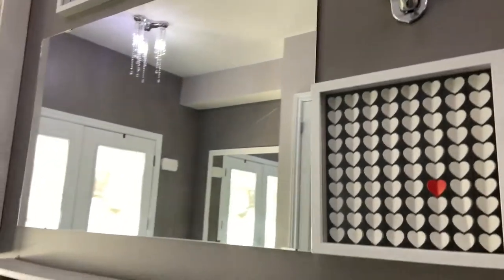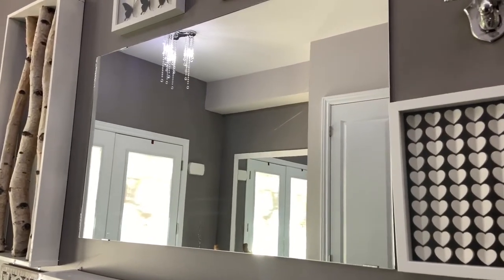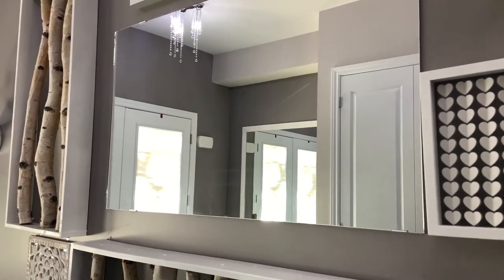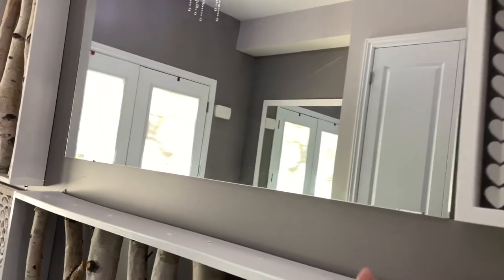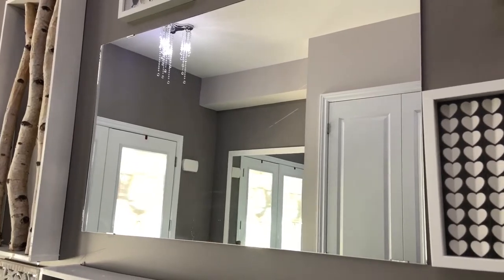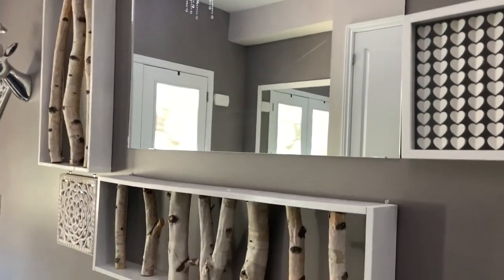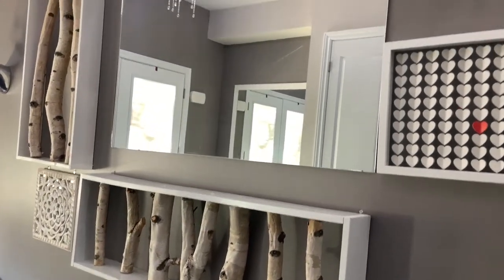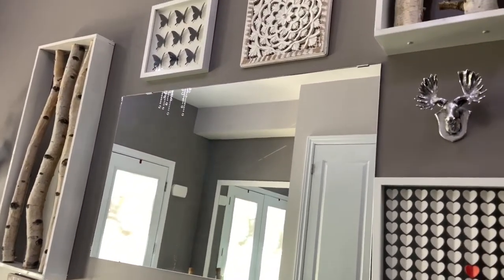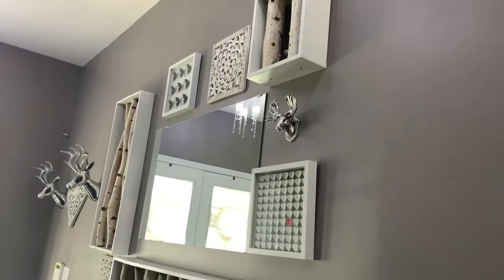This is a mirror — it was a builder mirror from my washroom that I replaced. I repurposed it instead of throwing it away and moved it to the accent wall. I wanted a flush, plain look so I did not frame it, but you can frame it if you like. This is how my full accent wall looks.